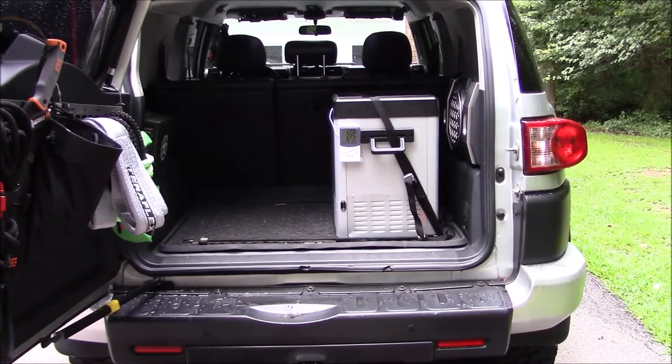Welcome to GunsGear Network. I appreciate you tuning in. Today I'm going to show you the fitment of the budget-friendly freezer fridge from Amazon in the back of the FJ Cruiser.